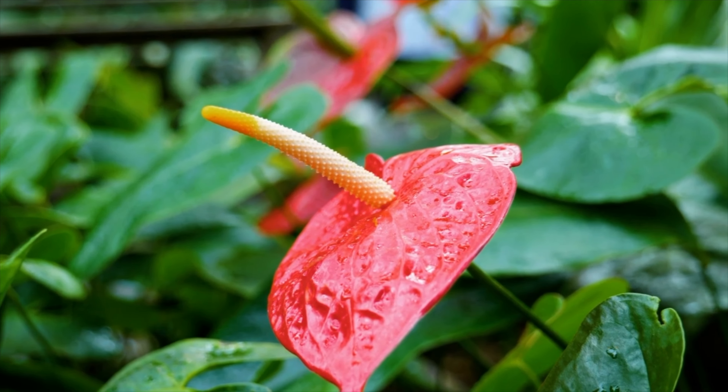Their flowers are long lasting, and they also flower continuously. So if you have an Anthurium and you place it in the right position, it will often flower throughout the year.